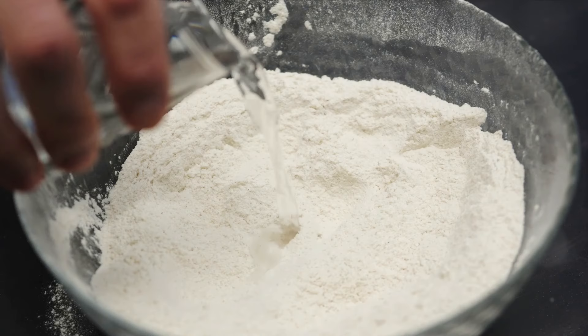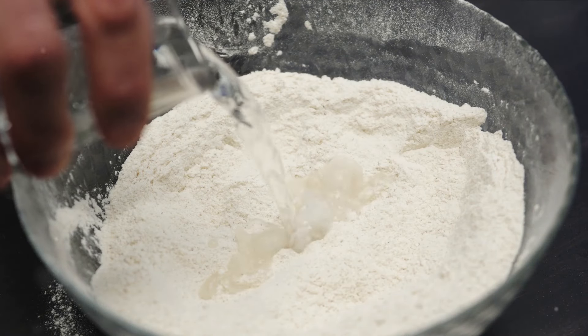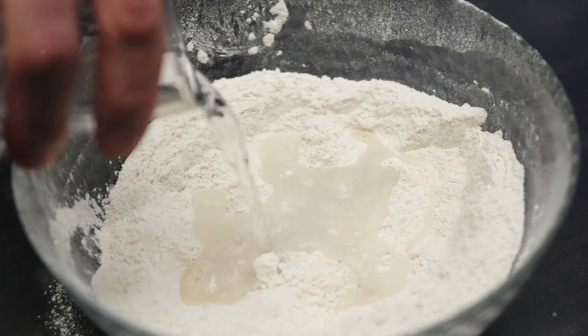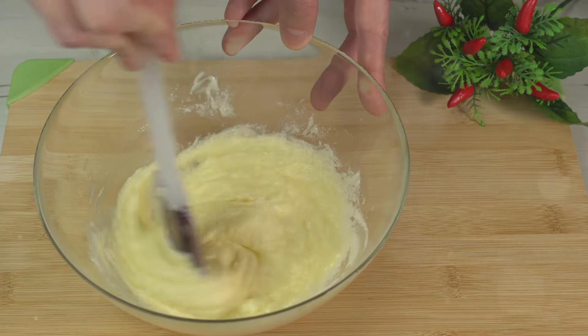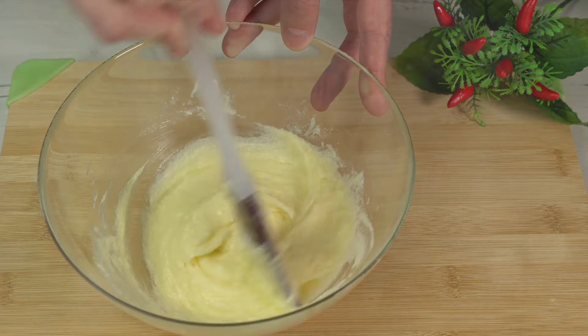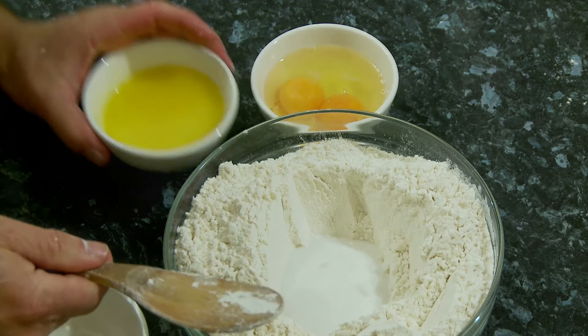Preheat your oven to 425 degrees Fahrenheit, 220 degrees Celsius. Now let's dive into the dough preparation. We already have our all-purpose flour, baking powder, salt, and sugar combined in a large bowl, whisked together to ensure all the ingredients are evenly distributed.